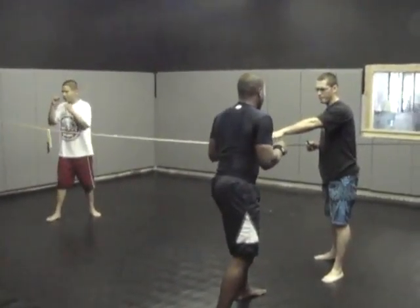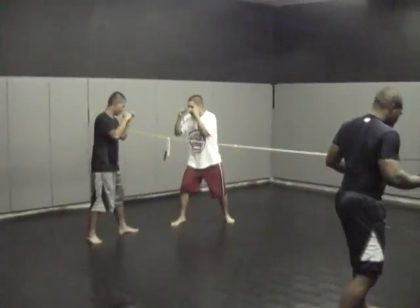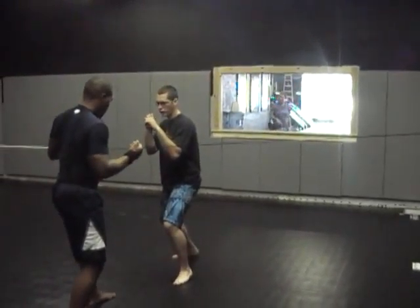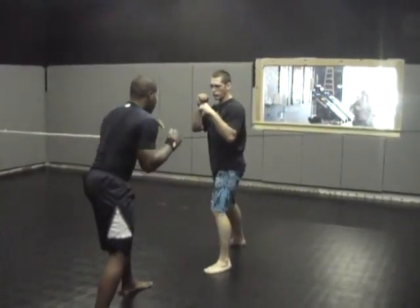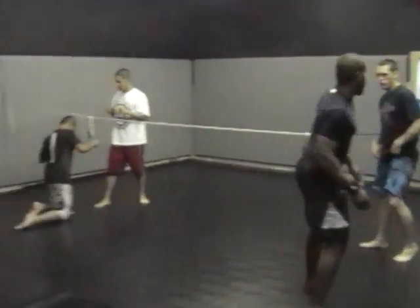This is a drill set up for wrestling to help improve takedowns. The rope is going across, making sure that they change levels before they go in for a shot on their opponent. This drill is really good to help improve takedowns — right now they're shooting in for the double-leg. Nice job Chris.